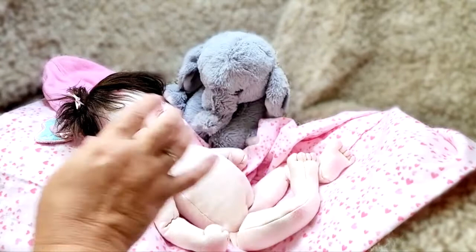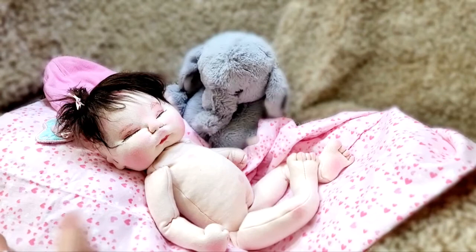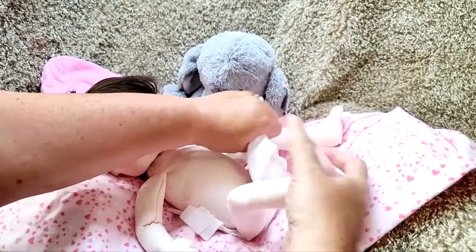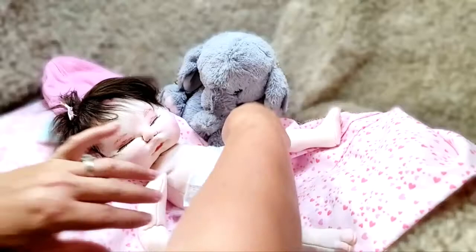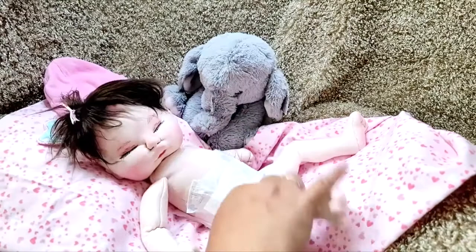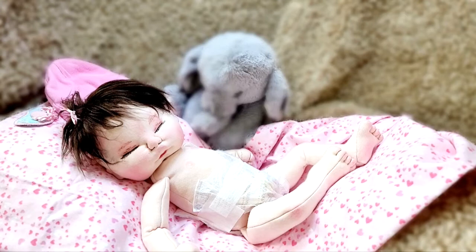She is anatomically correct — you can see that — and she does have a little hind end. She is signed and dated. All of my babies are doubly sewn, which means I sew the body with a stretch stitch and then go back and sew it again, giving it double support. Normally I make an inner body, but with her I tried doing it all in one go and it actually worked pretty good.